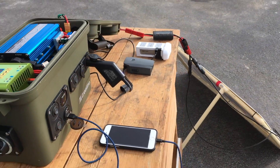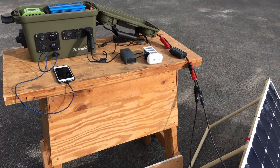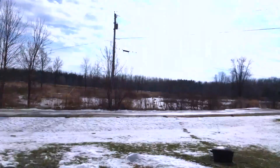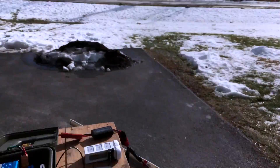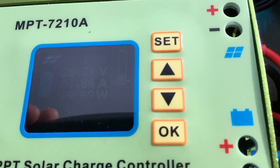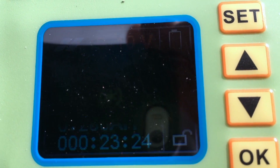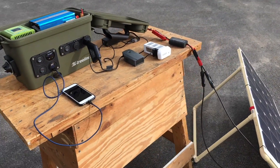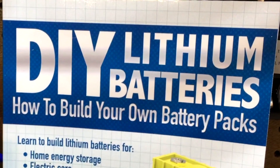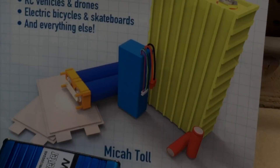I'm outside now with the solar generator, charging an iPhone along with two drone batteries — one for a Phantom and one for a Mavic. I have a small 100-watt solar panel helping to charge the generator as we charge those drone batteries, both off AC and DC. It's a partly cloudy day and the generator is pulling in around 60 to 70 watts at 26 to 27 volts, with power from the solar panel being stepped up through the MPPT charge controller. I hope you enjoyed this overview of the solar generator. Thanks a lot to Michael Toll for featuring this video on his channel — good luck to your builds, guys.